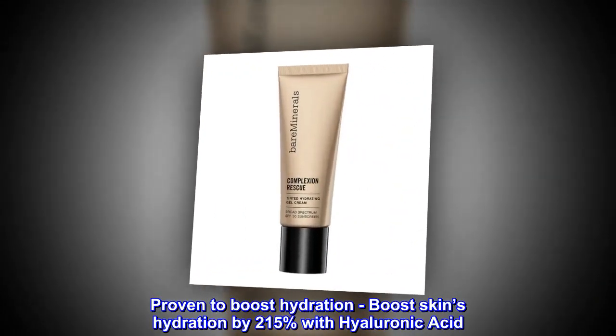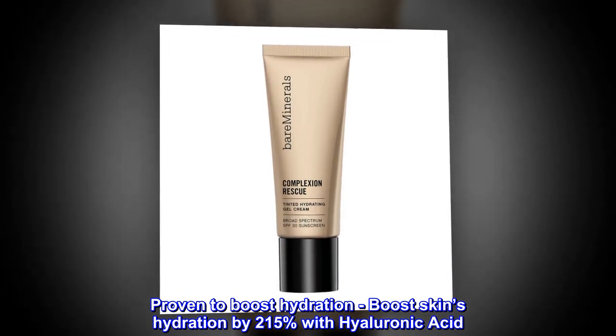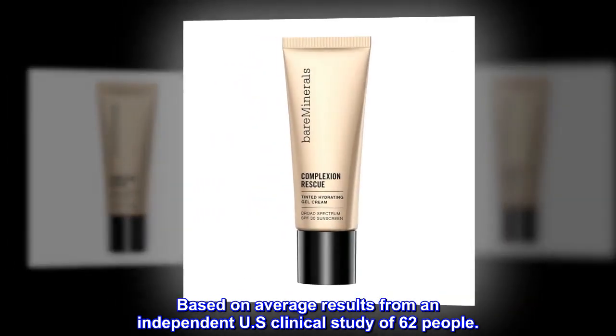Proven to boost hydration. Boosts skin's hydration by 215% with hyaluronic acid, based on average results from an independent U.S. clinical study of 62 people.